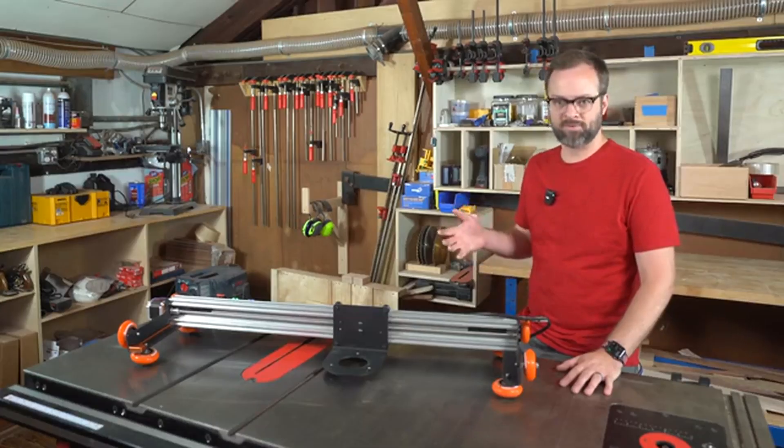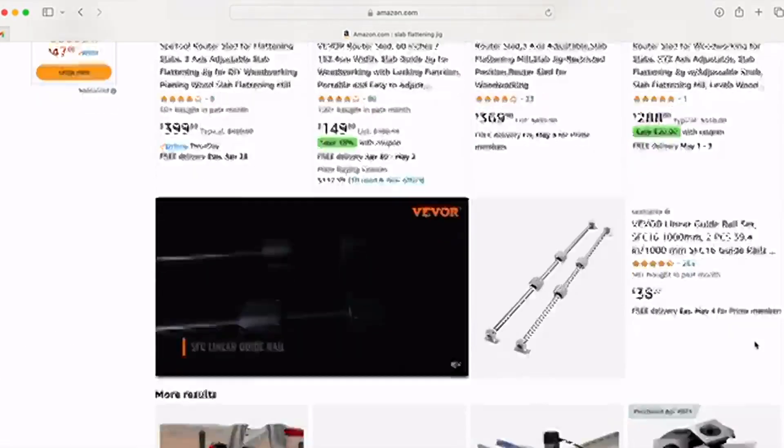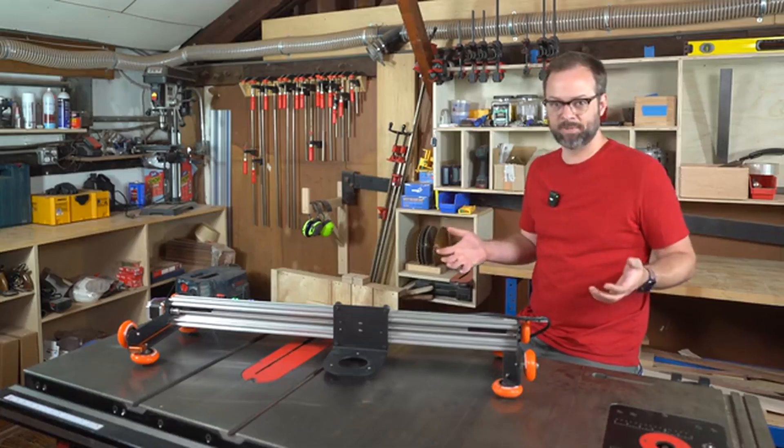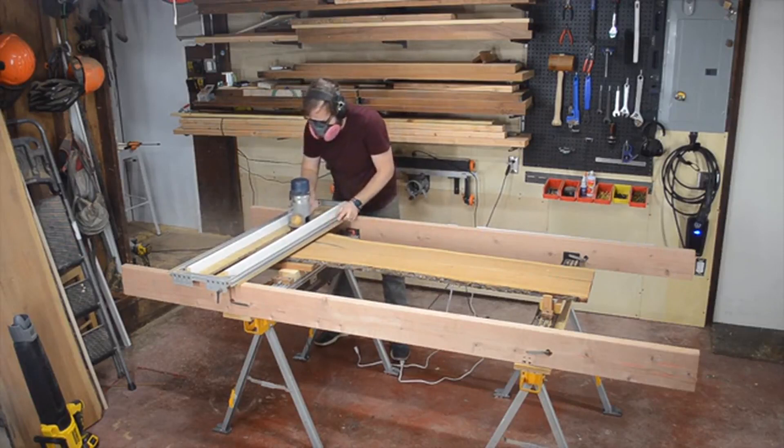Manual router jigs come in many forms, from homemade and super cheap to a $1400 precision engineered masterpiece. No matter how much money you spend on it though, you still get to push your router back and forth, bent over, for hours to level your slab.